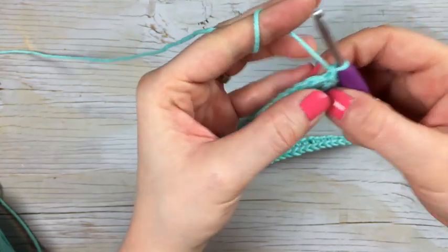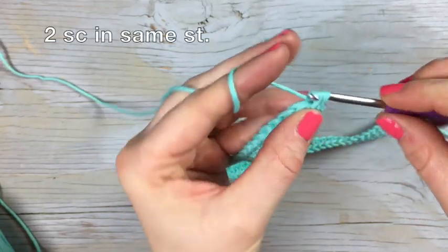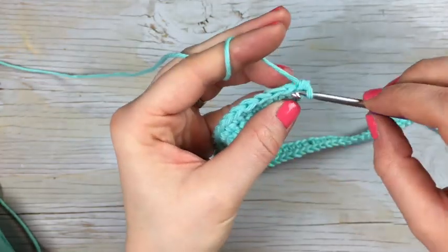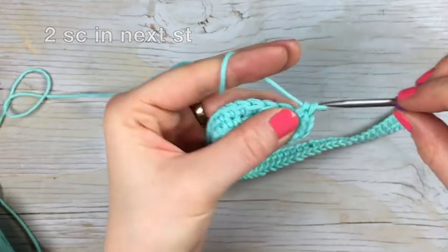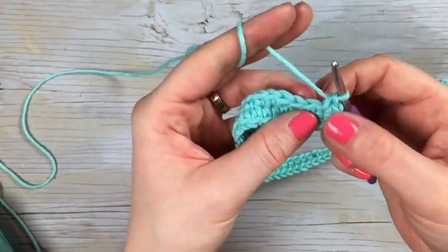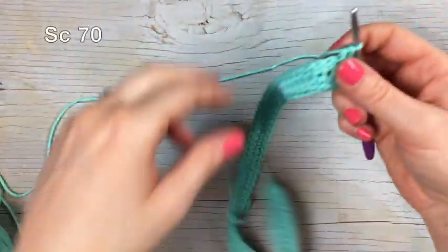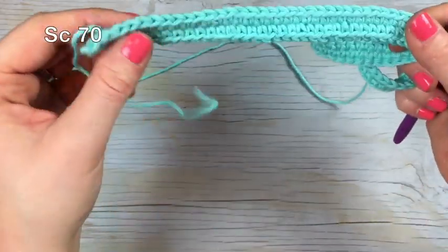To begin row two, you're going to chain one, single crochet two in that same stitch, and then single crochet two in the next stitch. We're working our increase around the round end. Then you're going to work a single crochet in each stitch along the side — you should have 70 stitches along here, so work 70 single crochet stitches until you reach the other round side.